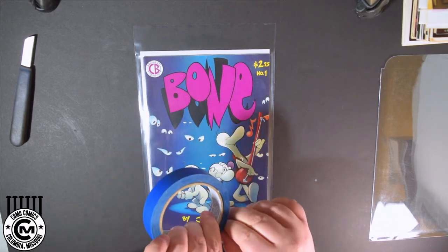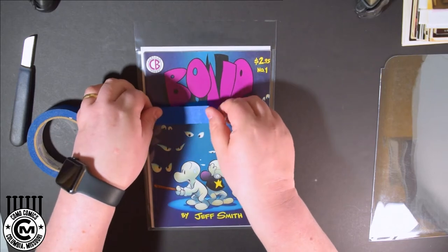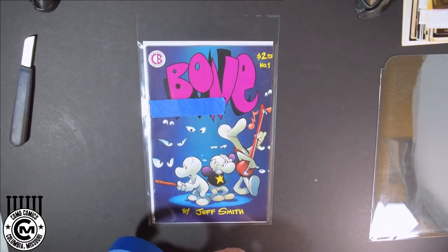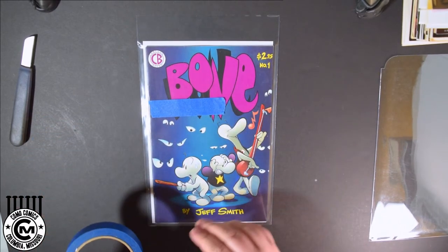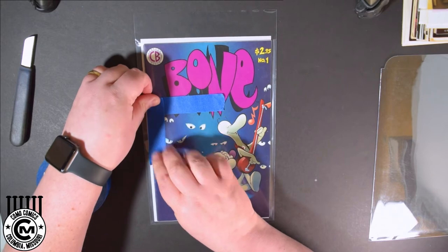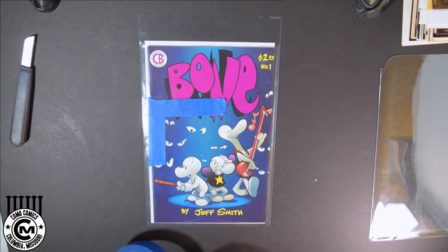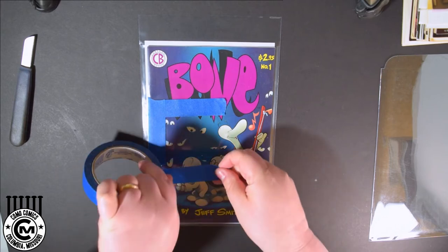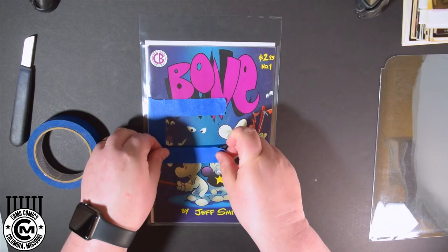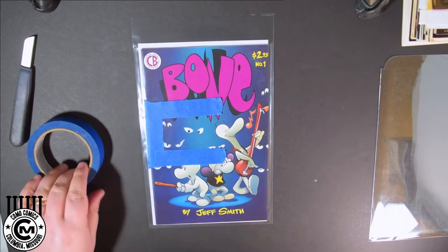Now we're going to take the painter's tape and tear off a few pieces. The goal with your window is to leave the artist enough space to get in there with the Sharpie or pen — whatever you want them to sign with — but you want to give them enough space where they can get in there and do their signature. You don't want to crowd them. A good rule of thumb is to have a signature window that's at least two inches by three inches. That way they have plenty of space to have a good flow to their signature and don't have to cramp themselves into a tiny space.